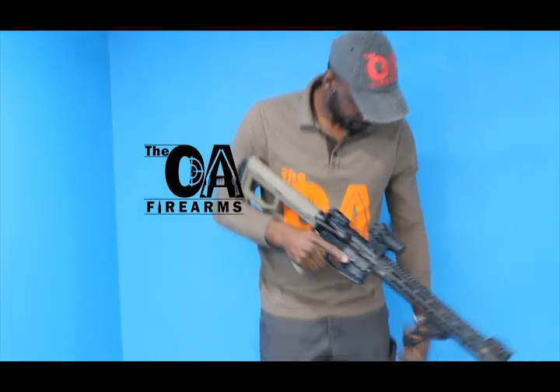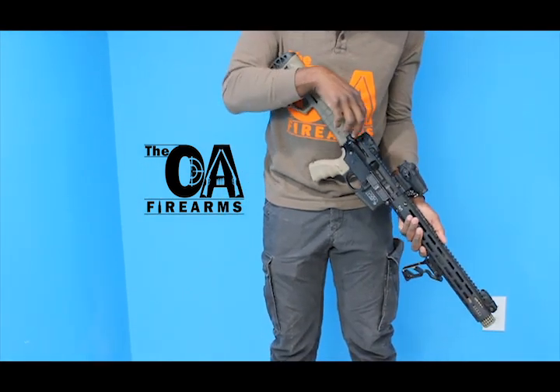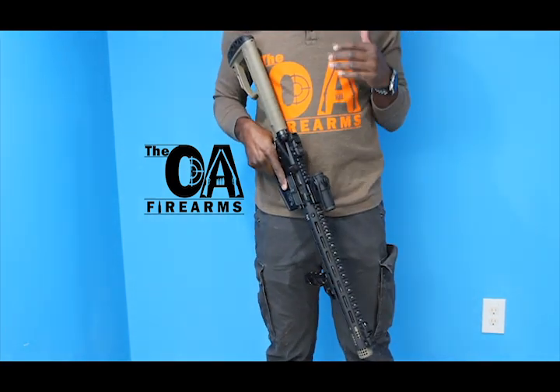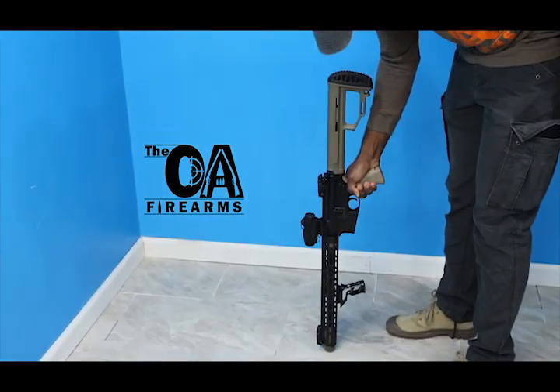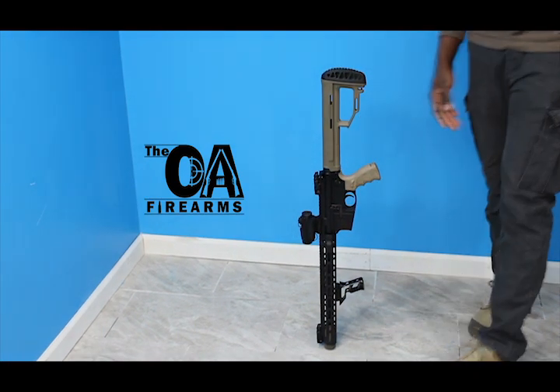Before I get started, I like to make this firearm safe. So I'll get right into it. The main aim is to balance this firearm on this muzzle. Voila — there you have it.